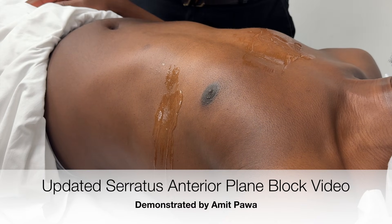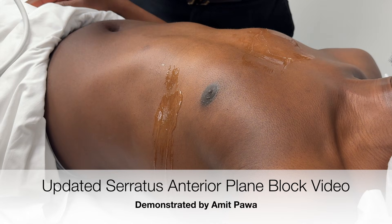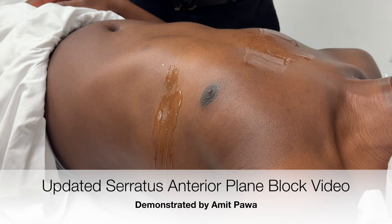Hi there, this is just an update video for how I like to perform serratus anterior plane blocks. There's a slight update to what I've recorded in the past.